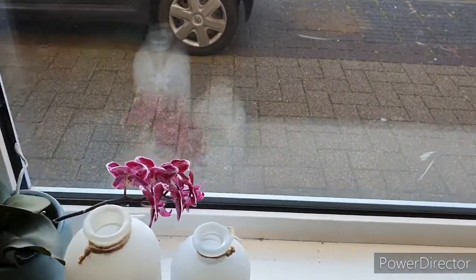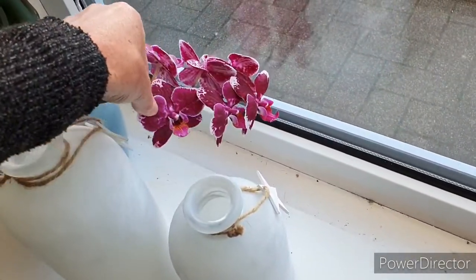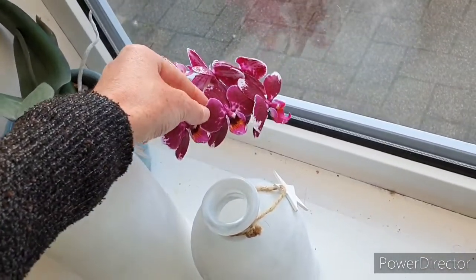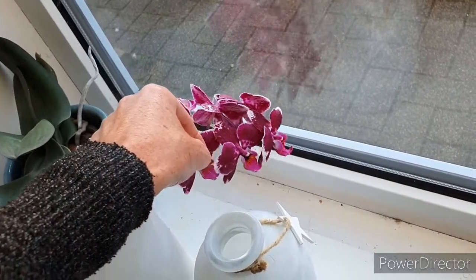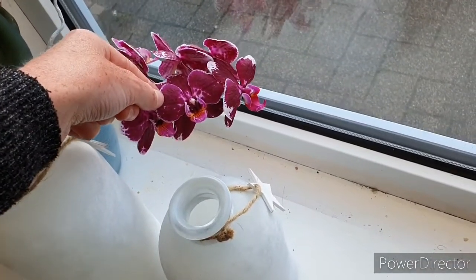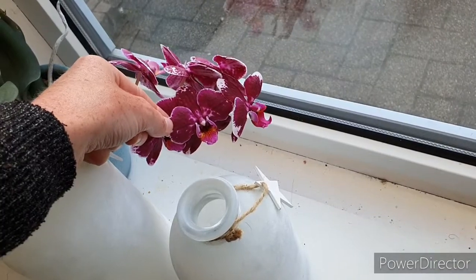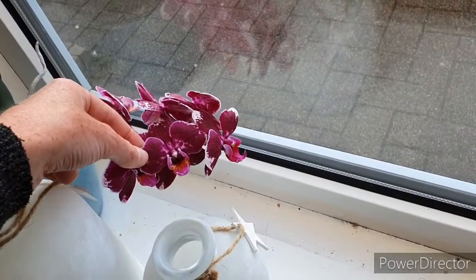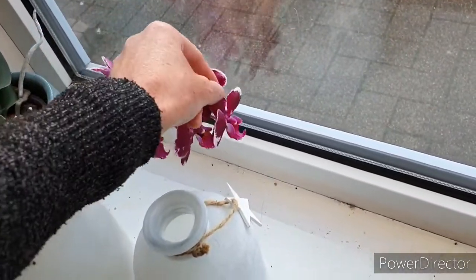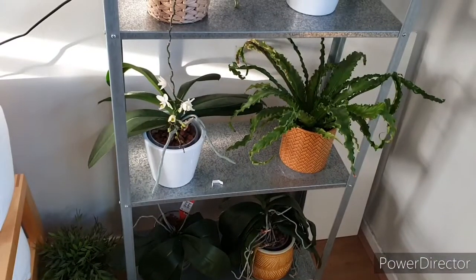Here's another one — it's pink-purple, also a no-ID Phalaenopsis. If you're European, I got it at Hornbach, which is a hardware store. It's also been blooming for quite some time. This one has a name: it is called Phalaenopsis Broken Heart. It's been in flower for about four or five weeks and it's still going strong — no signs of fading or wrinkling. So that's cute.